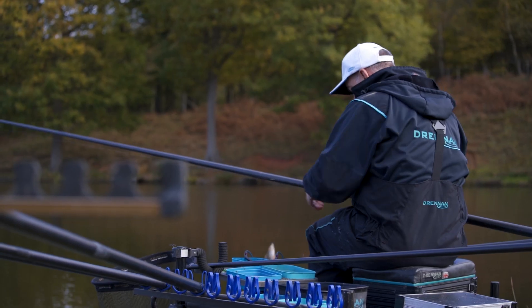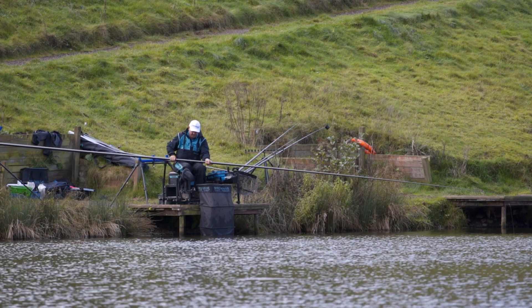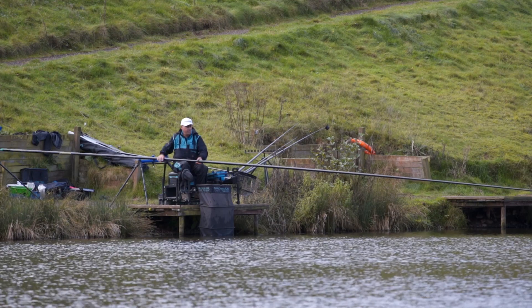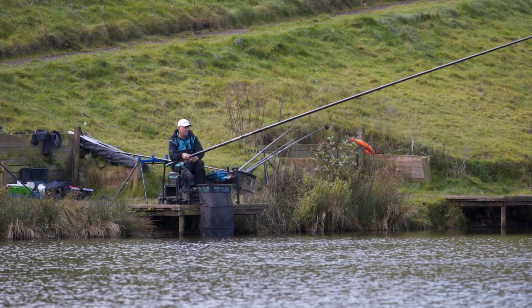Kit cases have made a massive difference to how I actually prepare. When I go on World Championships, the changing of elastics and keeping up with everything during the week is now so easy.